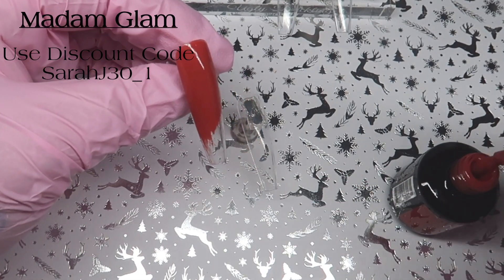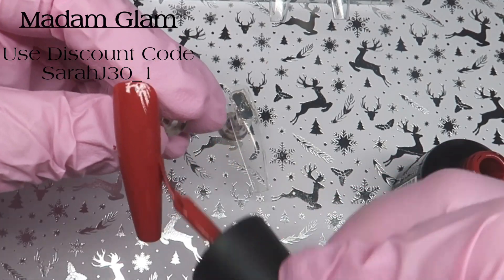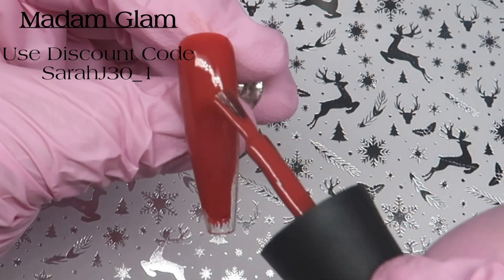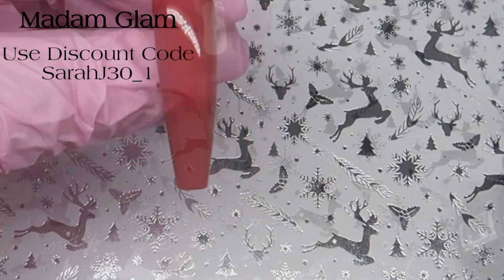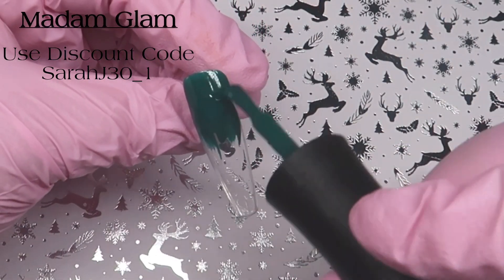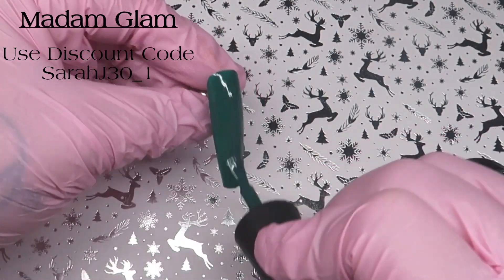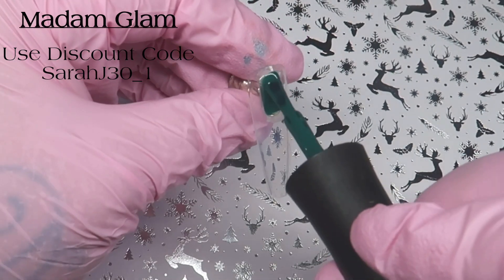Moving to the design part now. I'm coming in with the Crackling Fire and I'm going to do two nails of this and two nails of Feeling Pine. I will do two coats on each one and cure for 60 seconds. These gels are so thick and creamy as you can see — they just cover so well. That's one coat and it looks superb.